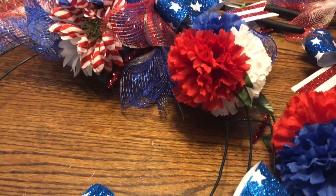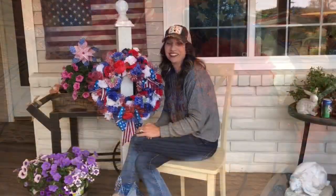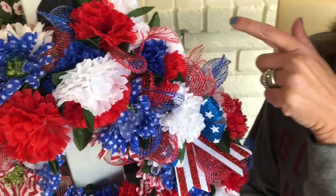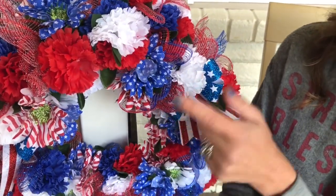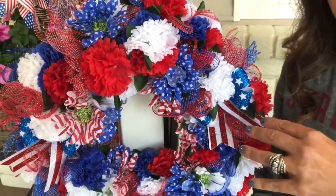We are going to continue adding our bundles onto the wreath. Here is our completed wreath. We showed you how we attached the ruffled deco mesh poofs and created the little floral bundles — we did the same for the carnations and the cute daisies, which included red and white striped ones, blue ones with stars, and plain white daisies. All of the floral bundles were created the same way we showed you earlier in the video.